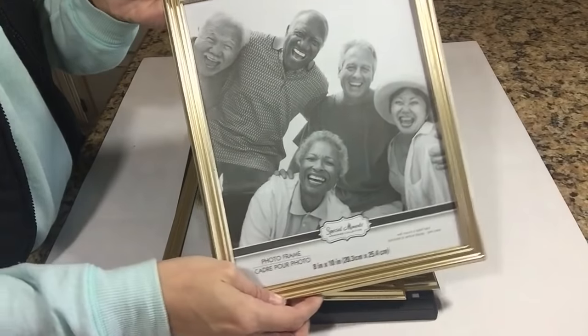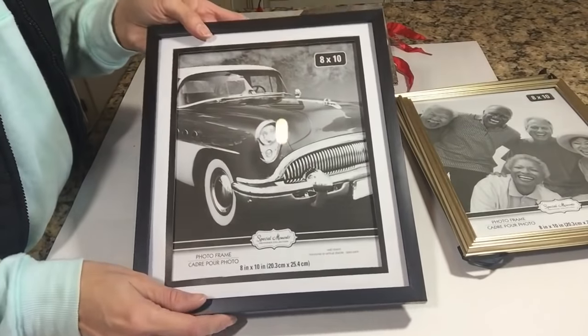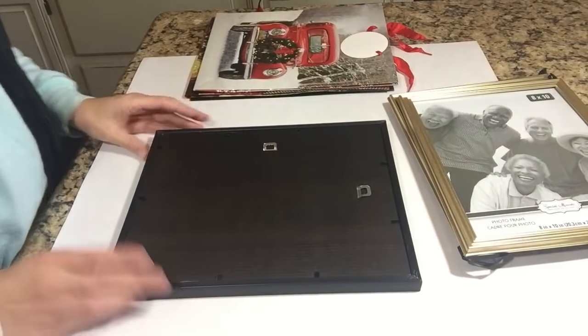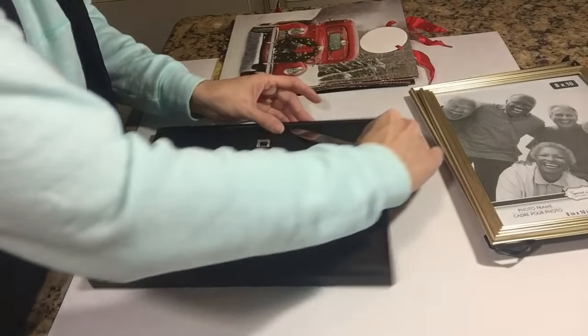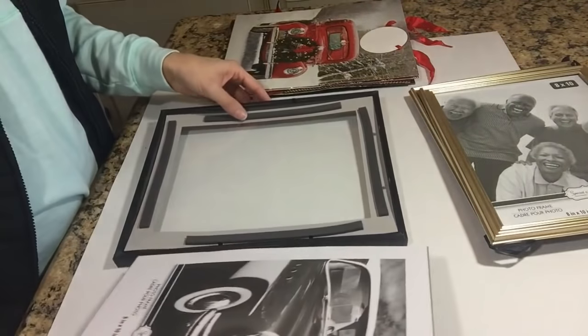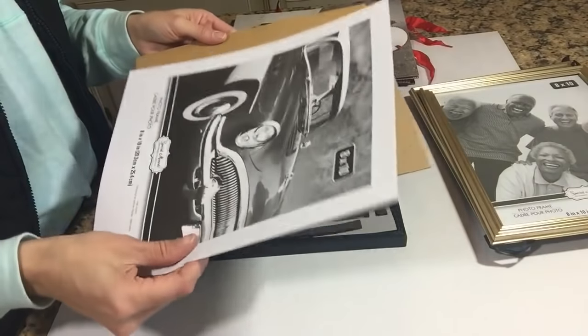I'm moving on to a bigger picture frame. All of these are from the Dollar Tree, and this black one was gorgeous — it came with a matte. I've never really seen anything this nice at the Dollar Tree before, and it was the only one I could find. I hope you guys find it, and it has this little car picture in it.